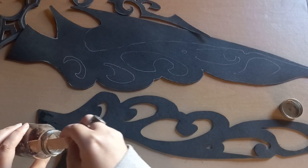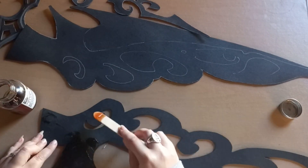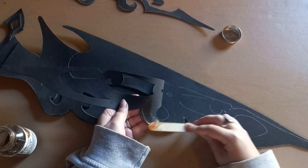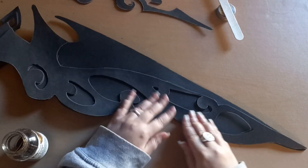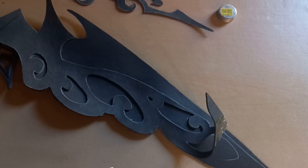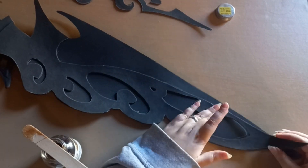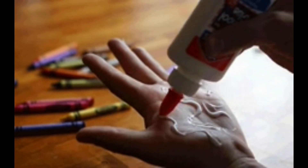I'm using contact adhesive — the kind used for leather — because it's very flexible, so if you're cosplaying there's no risk of it snapping off like super glue, and it's watertight. Starting at the end of the piece, I'm not gluing everything at once since it dries quickly. I put a little glue at the end, attach it to the base, then little by little add more glue to the loose piece and flatten it onto the base.